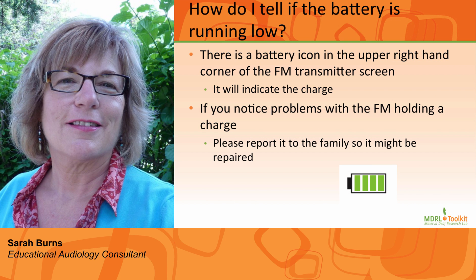Number nine: Can I tell if the battery is running low? Yes, the battery icon is in the upper right-hand corner of the screen and it will indicate the charge. Not unlike any other electronic device, it is important to note when a charge does not occur and communicate this to the family so that the charging system can be repaired.